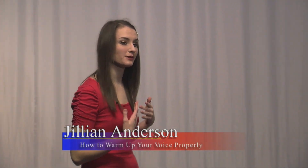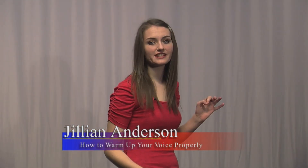Hi, I'm Jillian Anderson, and today I'll be showing you how to warm up your voice properly. This is a great technique to just make your voice sound crisp and pleasant. Let's start.